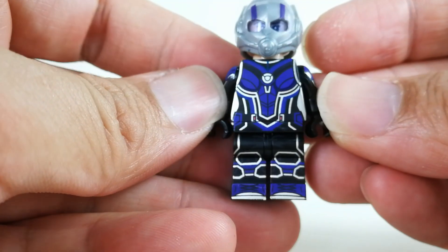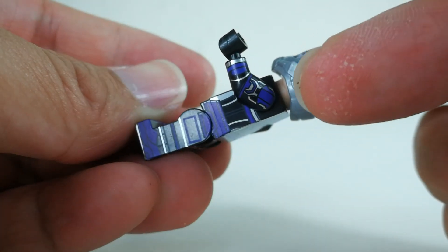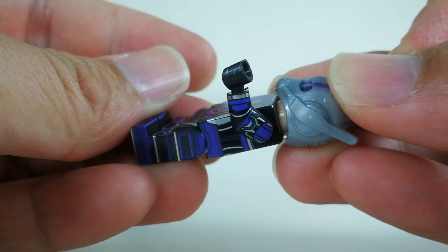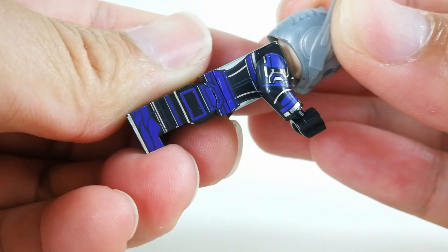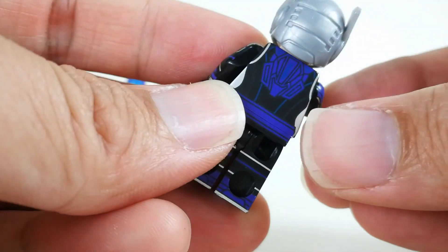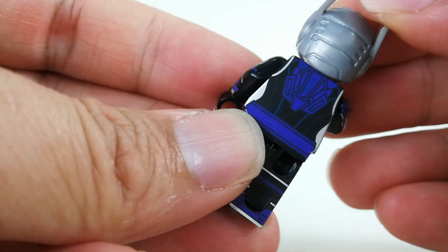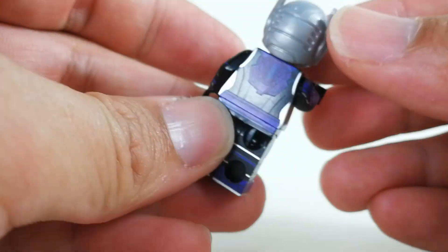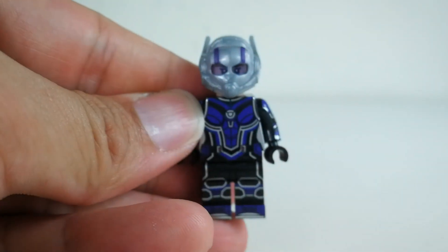The suit is again very accurate — you can see all of them have the same circular element at the center. The purple color is very, very nice — I really love the purple color they used. Beautiful. It matches very well with the metallic silver. There's a lot of metallic printing at the sides as well, which is awesome. Same goes for the other side. Very nice — Cassie is another nice one.